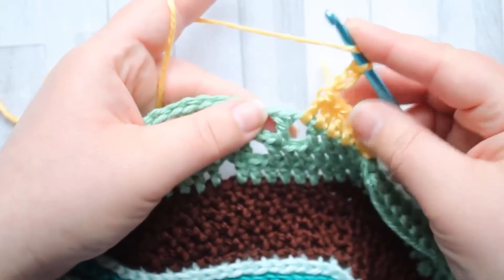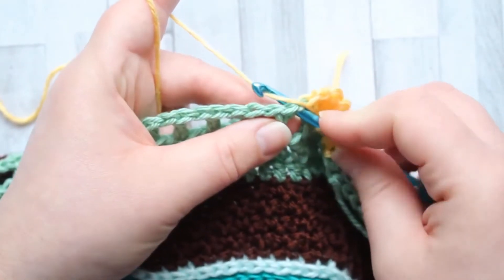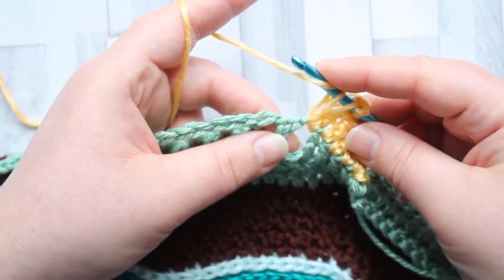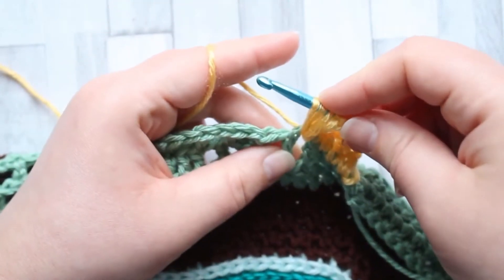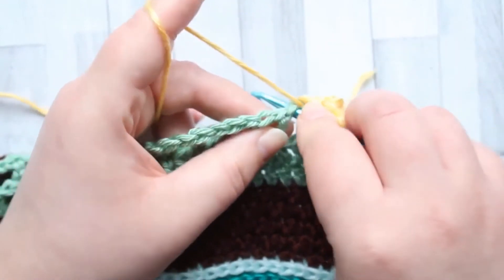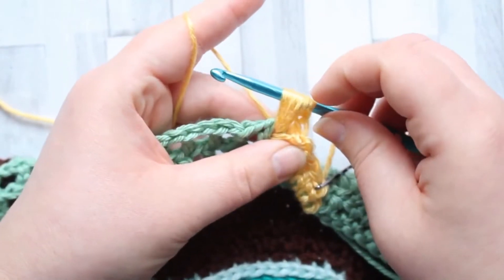After your chain three, yarn over into the same chain space that you just double crocheted into. Pull up a loop to the same height as a double crochet. Yarn over back into the same space and pull up a loop. Yarn over a third time back into the same chain space and pull up a loop. You should have seven loops on your hook.